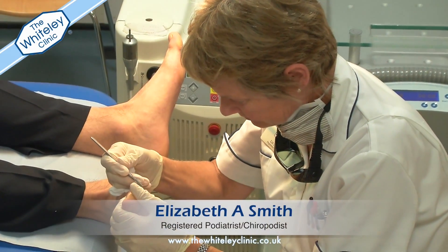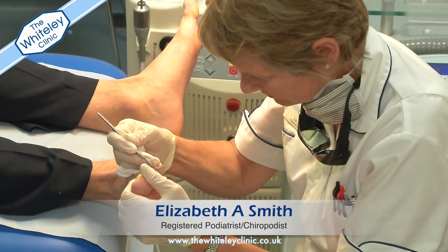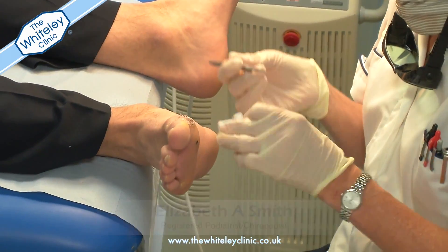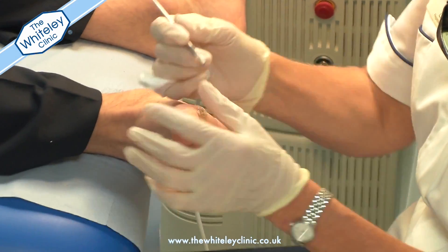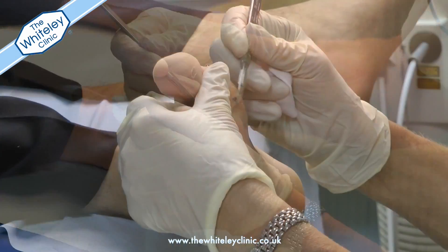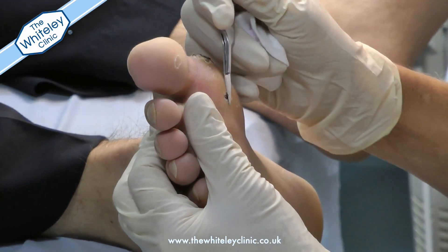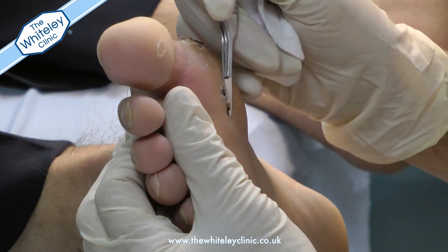Hi, my name is Liz Smith and I am the podiatrist at the Whiteley Clinic here in Guildford. My specialist area is treating verrucas with laser. The use of laser helps to kill the human papillomavirus in the body which causes the verrucas in the first place.